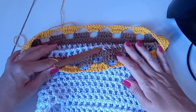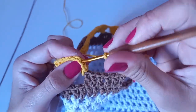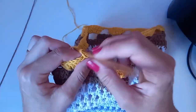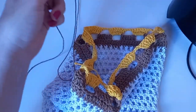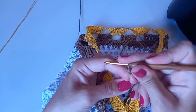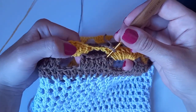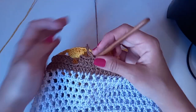Acho que tá bom. Então: sete pontos altos nas correntinhas, duas correntinhas de separação, e novamente sete pontos altos. Finalizando aqui: já fiz duas correntinhas, ponto baixo, correntinha, correntinha — aqui nessa de cima faço um baixíssimo, uma correntinha, e corto. Agora vou vir com o fio marrom pra finalizar aqui o bico. Dou a laçada inicial na agulha e vou iniciar.